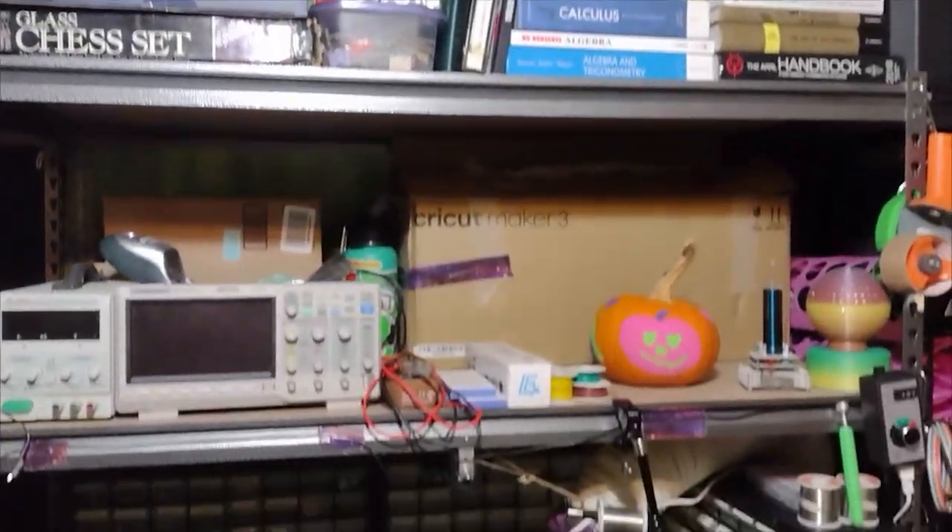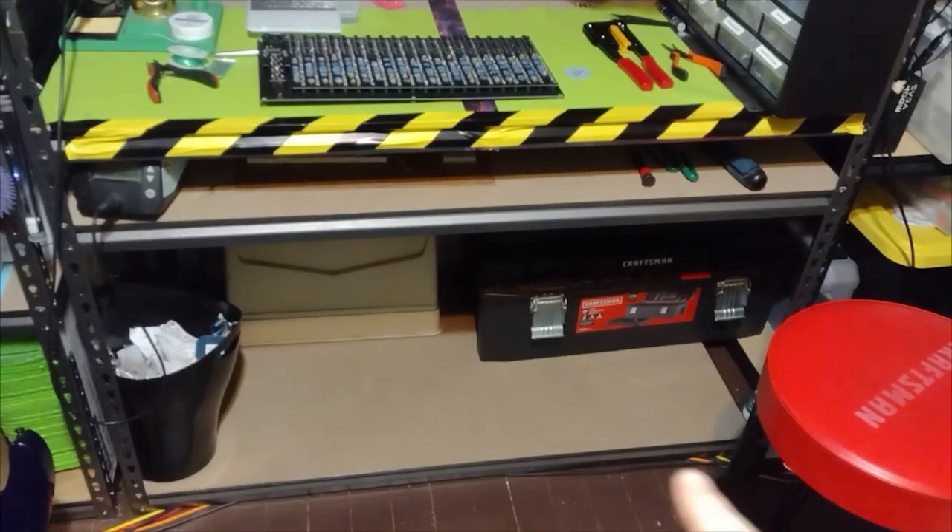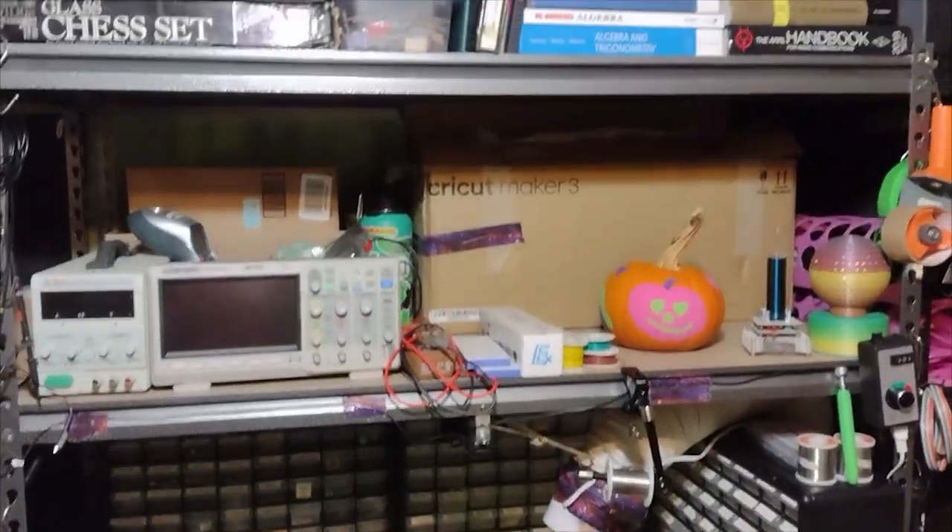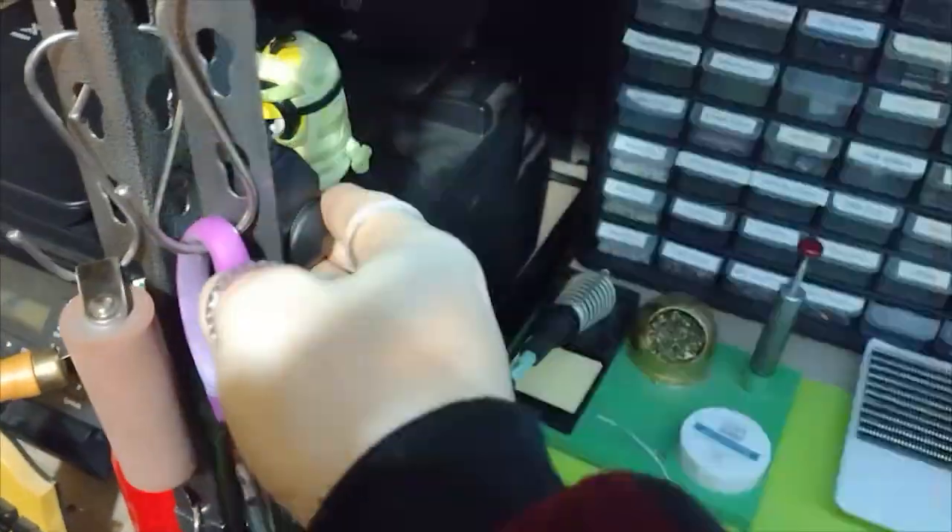This is the workbench and everything set up. Just going kind of like a top-down view of everything. Starting here is like where my legs are, sewing machine, got the workbench, fume extractor, like test equipment. Here we got a light.